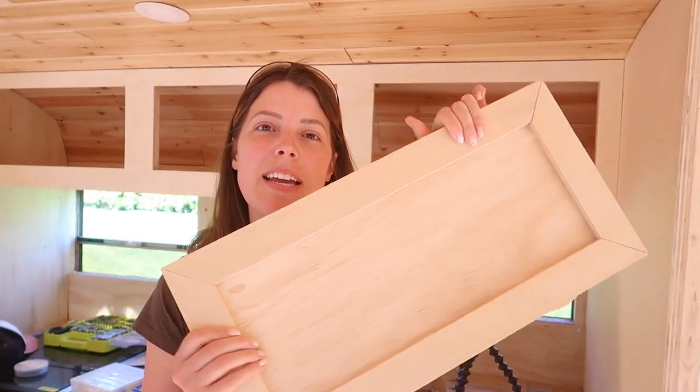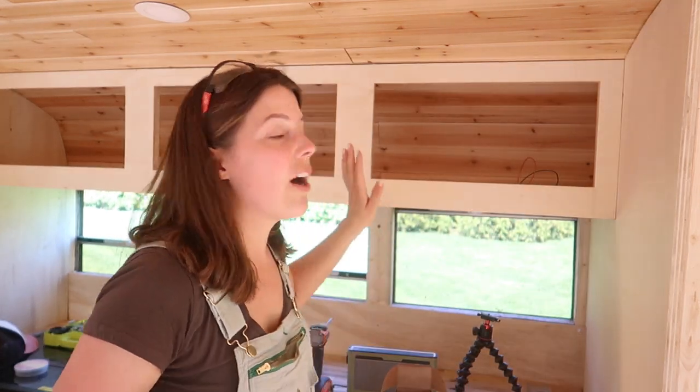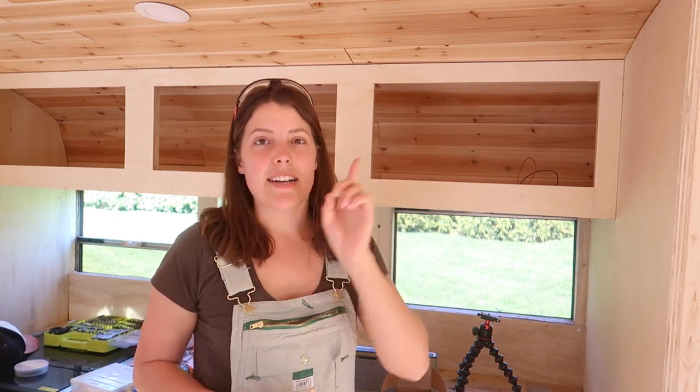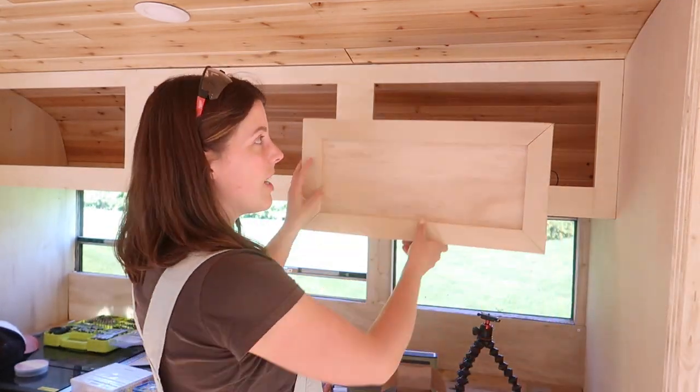Hey guys, welcome back. Gavin and I are both traveling this weekend so this video is going to be a short one because we aren't able to film all week. So this week I want to show you guys how I'm making these shaker style cabinet doors for our kitchen upper cabinets and our bedroom upper cabinets. I already made the kitchen ones because I didn't know what I was doing so I wanted to figure it out before I showed you guys.